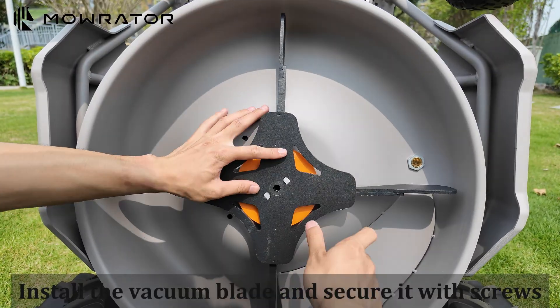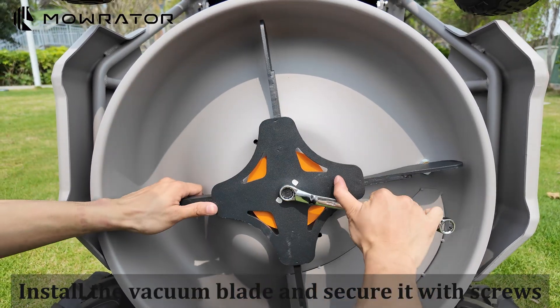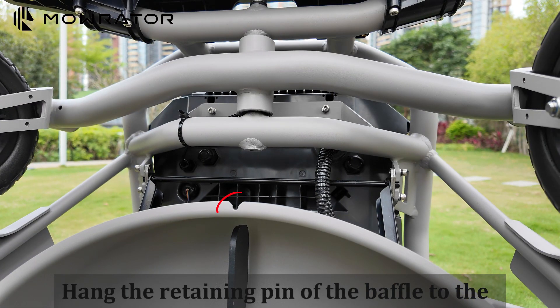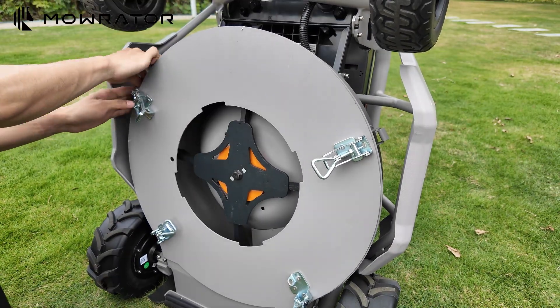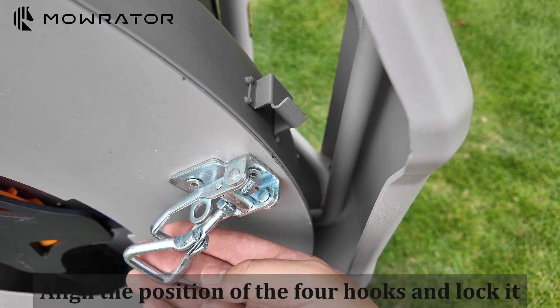Install the leaf suction blade and secure it with screws. Hang the retaining pin of the baffle to the bottom of the cutter head. Align the position of the four hooks and lock it.